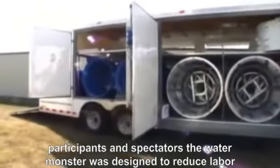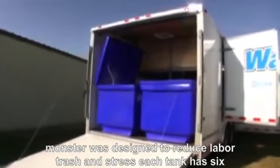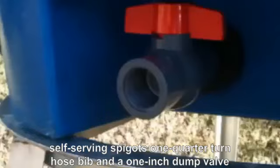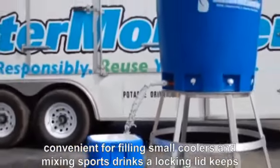The Water Monster was designed to reduce labor, trash, and stress. Each tank has six self-serving spigots, one quarter-turn hose bib, and a one-inch dump valve, convenient for filling small coolers and mixing sports drinks.